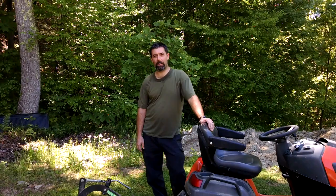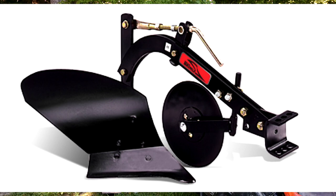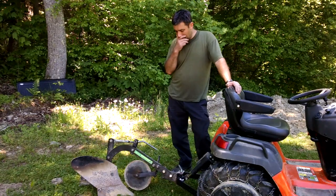Hey guys, it's Eric, owner of Far Point Farms. Today we're going to be doing a video that is a review, description, and demonstration of the Brindley Moldboard Plow. This is something you don't see too often on garden tractors, but it has a purpose and a few other uses that you might not be aware of.